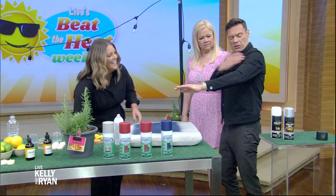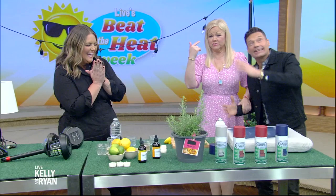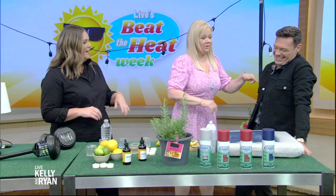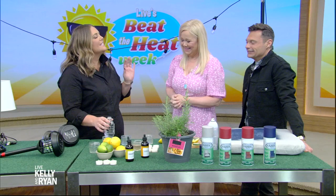Mosquitoes everywhere. These mosquitoes this season are going to be rough. We are going to make organic citronella candles. Instead of using the chemical candles that just aren't very good for you, we're going to make some ourselves.